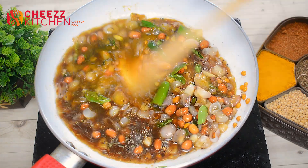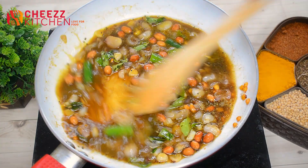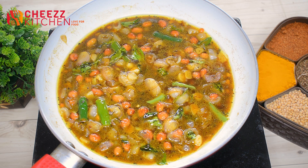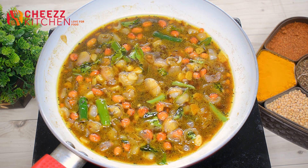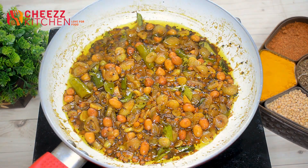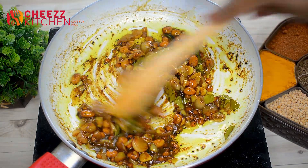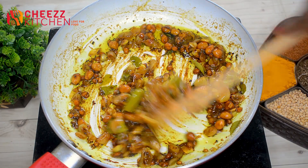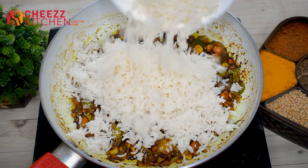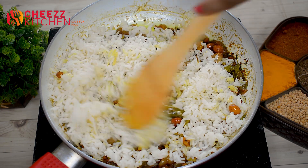Let's mix the puli karasal. I can mix the puli karasal. Then mix it up and add a little bit of rice. Mix it.